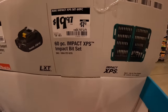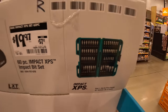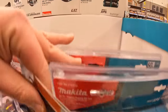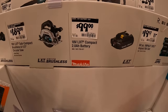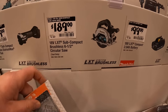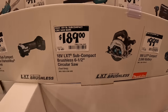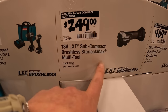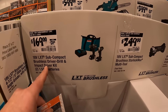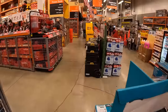$19.97 for a 60-piece Impact XPS impact bit set — XPS is actually the best bit set out there, so if you need bits, I would highly recommend Makita. $99 for their compact 2-amp-hour battery. $189 for their subcompact 6-and-a-half-inch circular saw. $249 for their subcompact Starlock Max multi-tool. And $169 for their combo kit with drill driver and impact driver, two batteries, charger, and a bag.